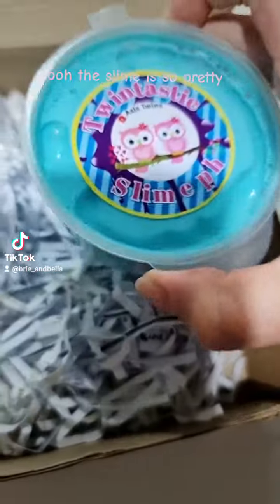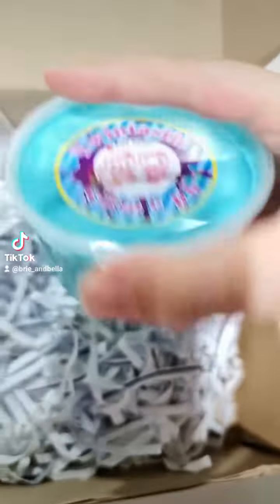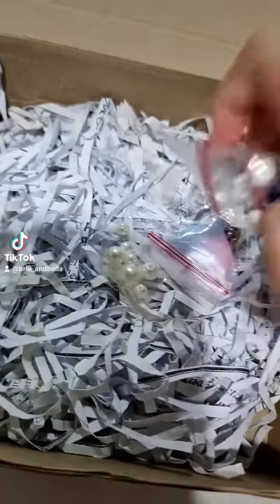The slime is so pretty. It also came with a mermaid tail — so pretty!